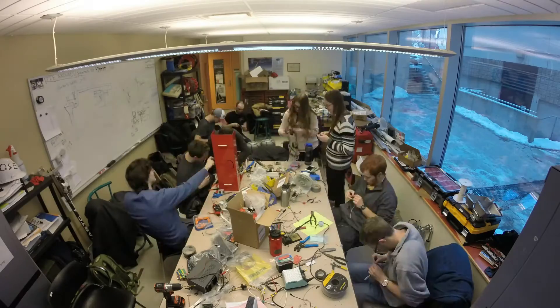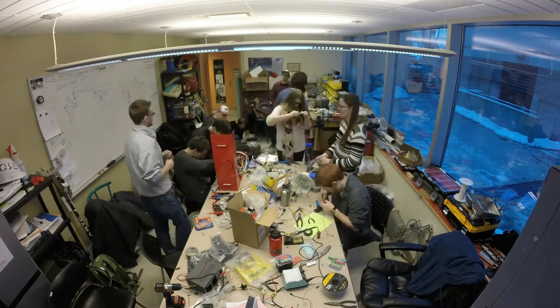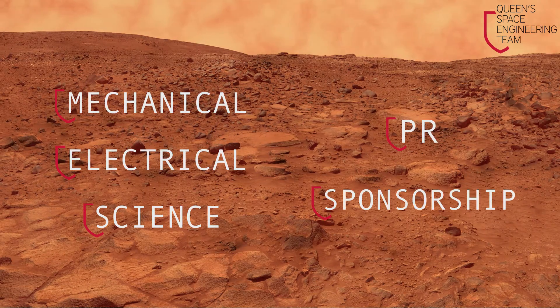The Queen's Space Engineering team is built on students who have a great interest in the space industry and are looking to expand their hands-on experience. It's made up of three technical sub-teams — mechanical, electrical, and science — and two logistical teams: PR and sponsorship.